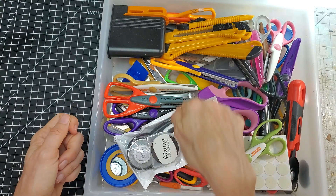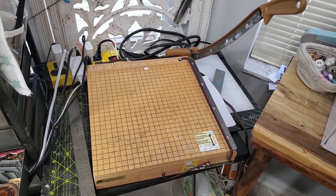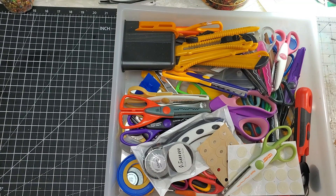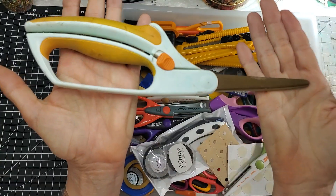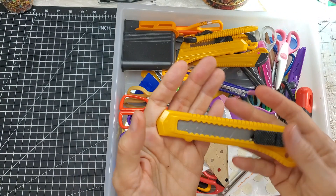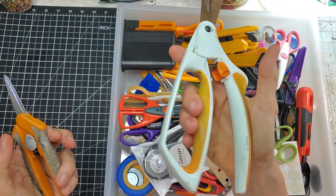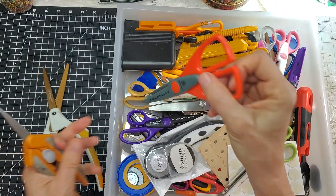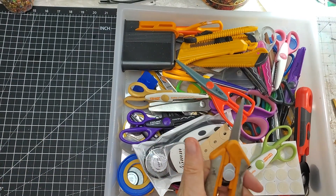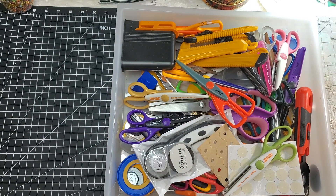Everybody has their own favorite way to cut — some people are scissors people, some are the Fiskars wire cutter people, some are guillotine cutter people. My guillotine — love that thing. My four primaries are these two scissors, my crafting knife, and the guillotine. These two I use because they're easy-action: you just squeeze to cut rather than pulling open and squashing.